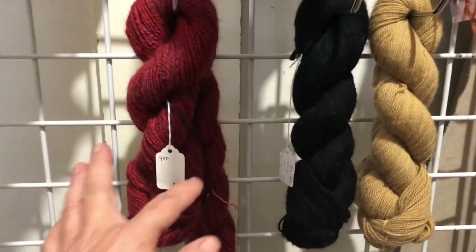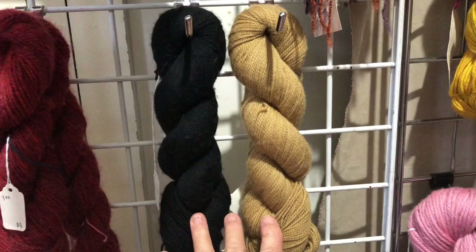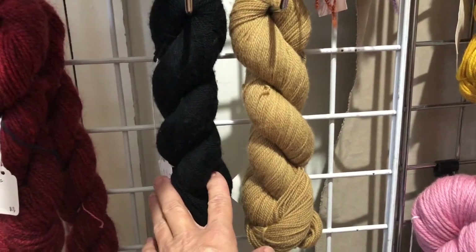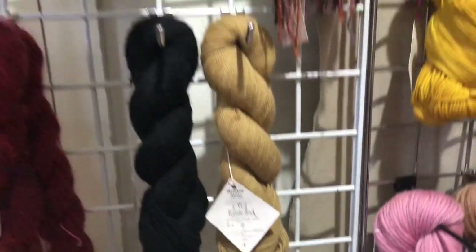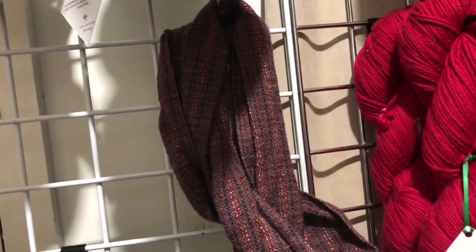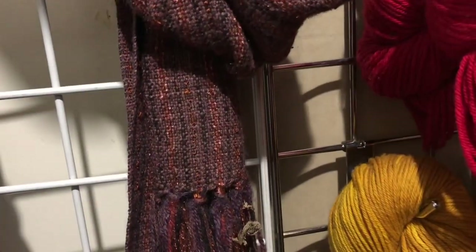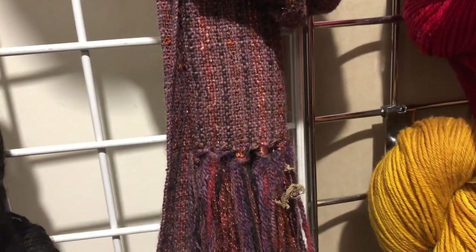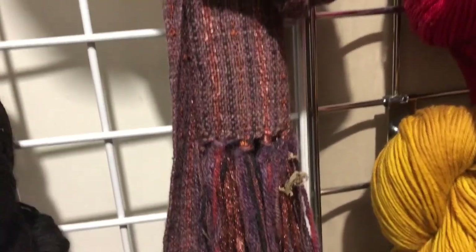This is my handspun — this is mohair. And these two are a two-ply superwash fingering weight. This one is dyed in logwood, and this one is dyed in tarragon. This scarf is dyed with alkanet and blended with some of the Jagger Spun Heather in Blackberry, and the two pair very, very nicely.